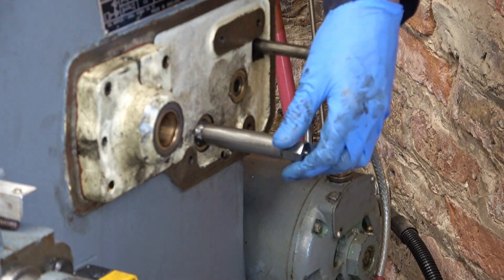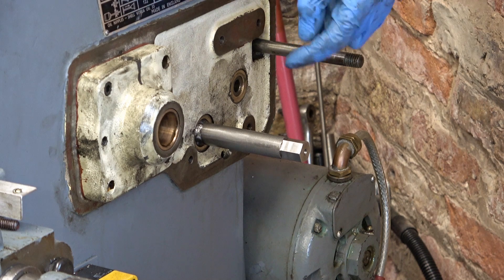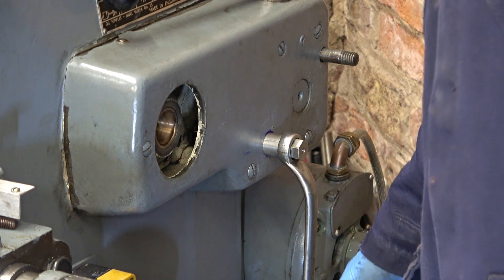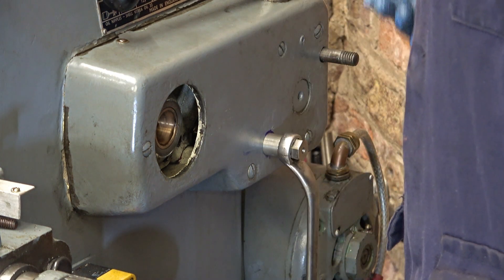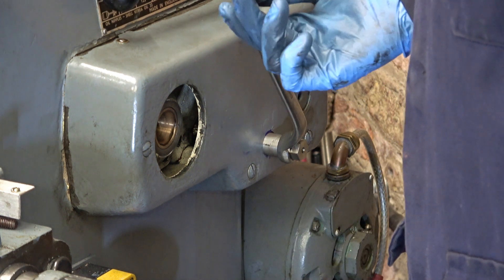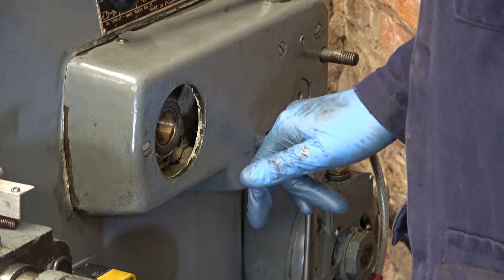That's gone in nicely — I've got the gear on inside and the bronze washer and everything. The casing went straight on without any adjustment. There's a slight tight spot but it'll soon wear in — it's only just here.